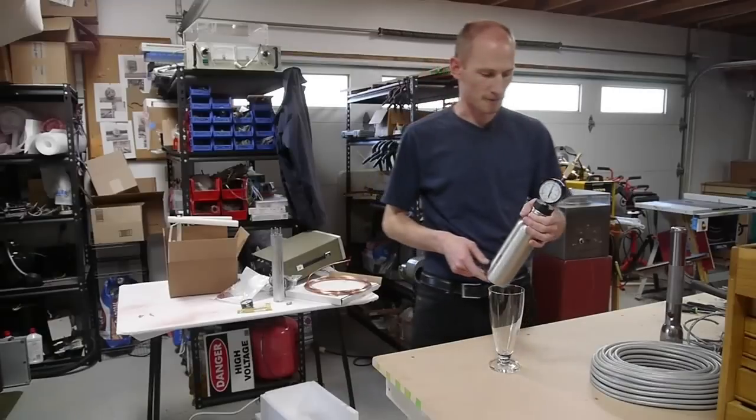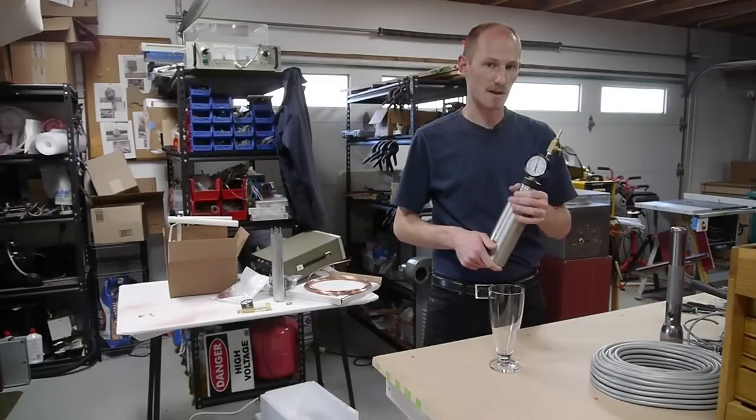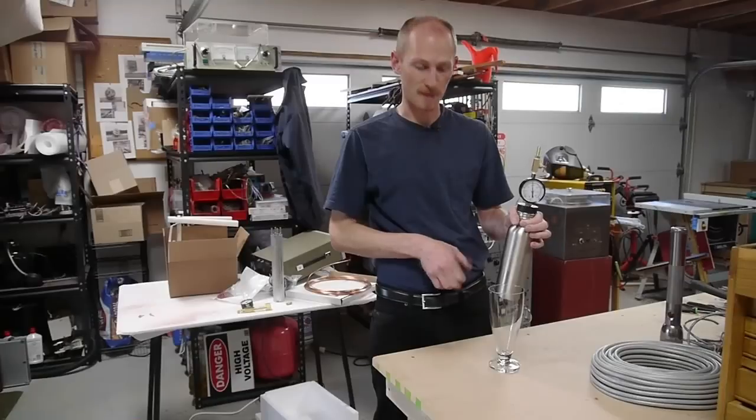So I'm kind of curious what would happen with argon. The solubility of argon in water is higher than nitrogen but much lower than carbon dioxide. I'll get into the details later, but right now I just want to open this up and see what the pour looks like and taste it.